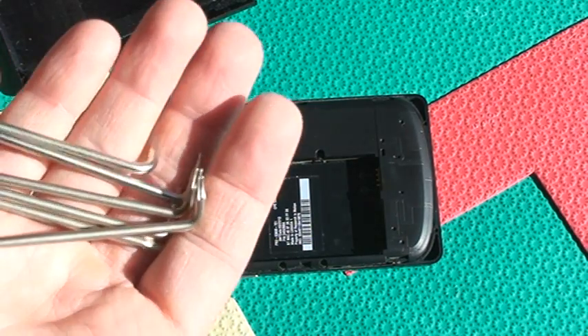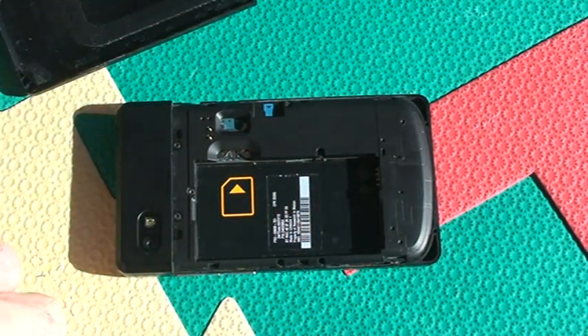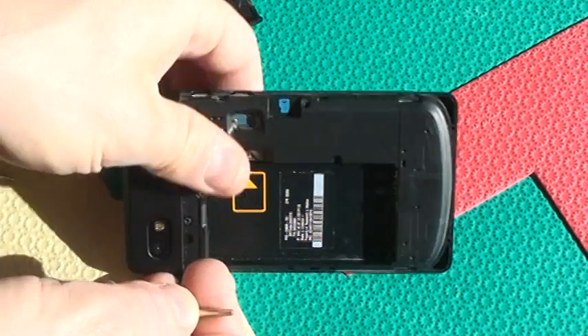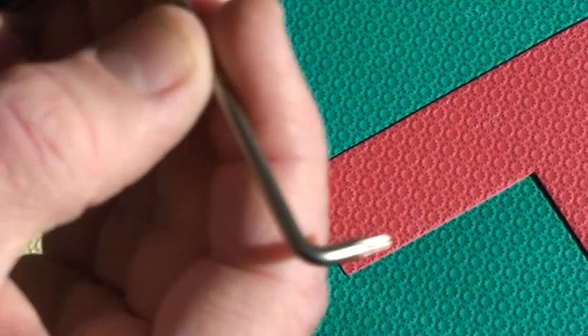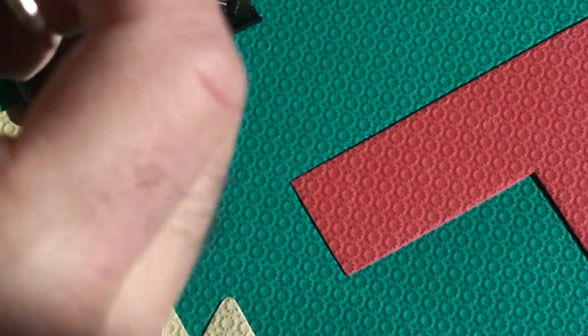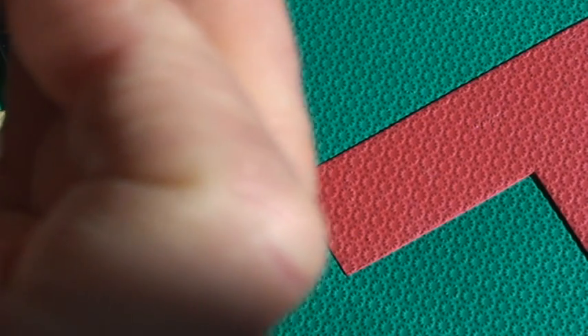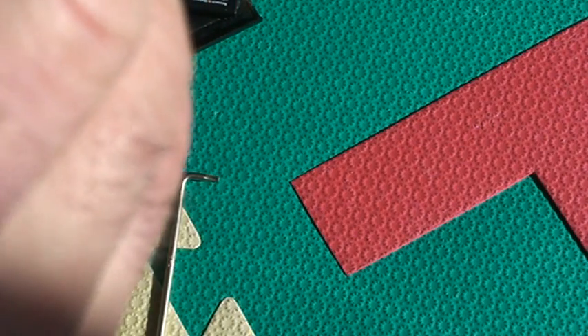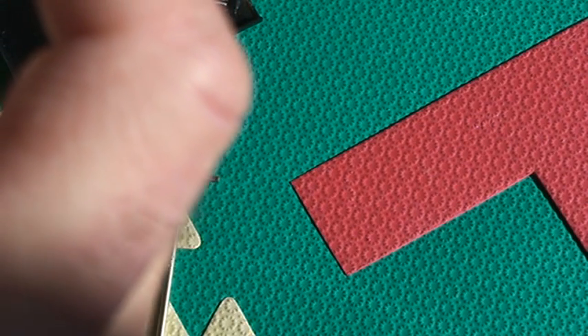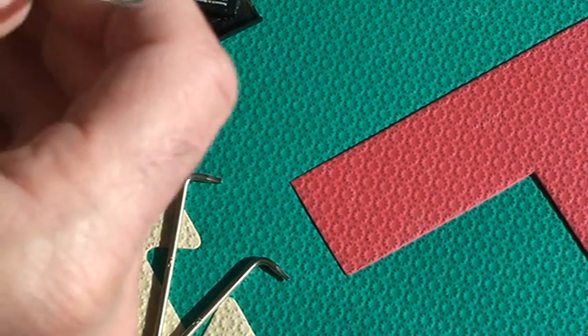I've got a number of Torx screwdrivers here, and we're going to try to open this up. Let's start by first figuring out which Torx will fit. I'm going to go for the smallest one here, because it looks like — oh — they're using some special screws that are not even Torx; they're like triangular things. So I may actually have no luck at all in opening this up.